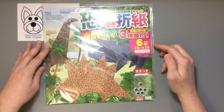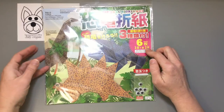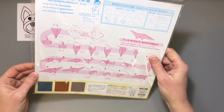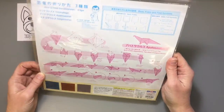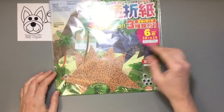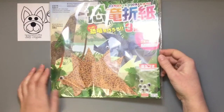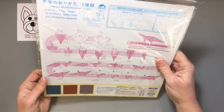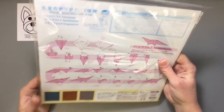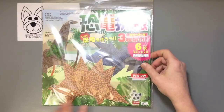The general idea is that there's three different patterns of paper, two sheets each, so that you can make these really cool big dinosaurs. There's also a little sample version here that's already made. The different dinosaurs you can make are Triceratops, Apatosaurus, and Stegosaurus. Really fun and cool stuff!